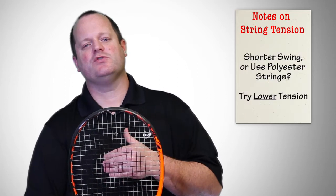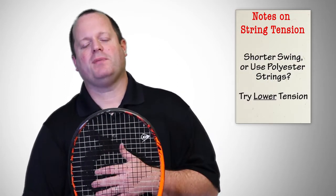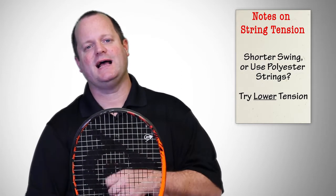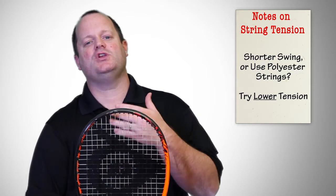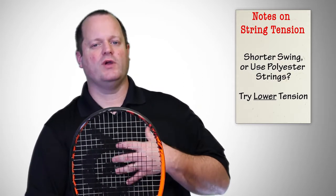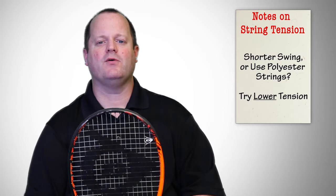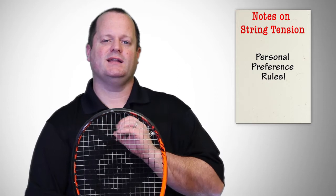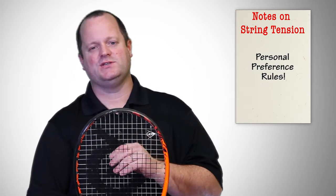If you have a shorter, slower swing, or you're playing with polyester, for example, which is very stiff and not very elastic, it might make some sense for you to try a lower tension to allow the strings to move more, give more, and give you more power. The key is just to find what your personal preference is and stick with that, then adjust from there if you need to.